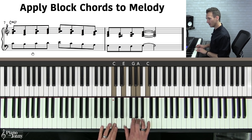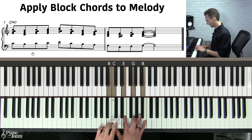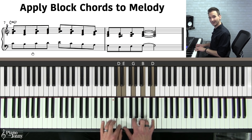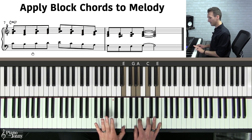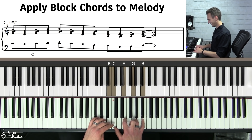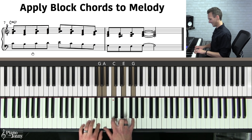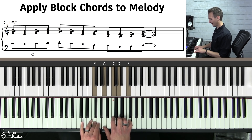The first melody note is a C — there's the block chord. We bring it down, back up, and up again, just using the notes from the scale. That's the E, then the C, then the B. Here's the A, here's the G, and we skip down to our F, and finally our G.